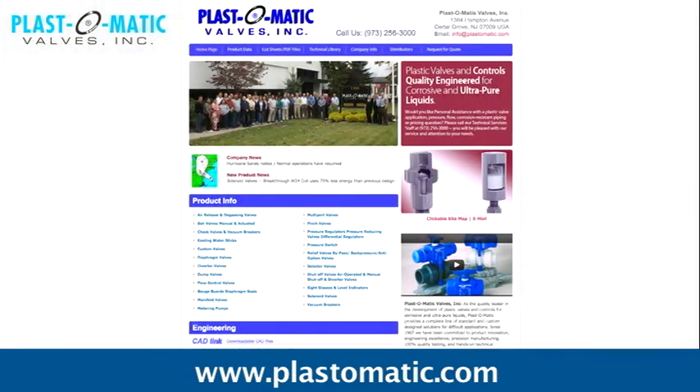For additional specifications and detail, please visit our website, www.plastomatic.com.